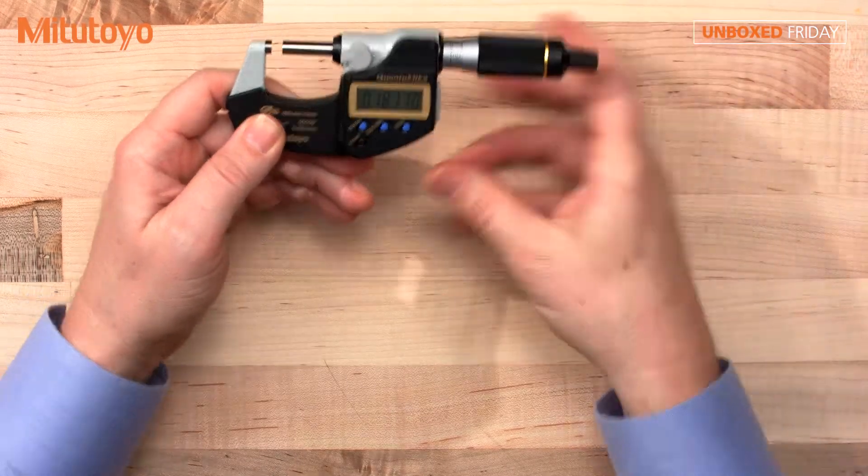This is one of my favorite micrometers — fast and accurate. We hope you've enjoyed this video. If you have any suggestions for future videos, please leave those in the comments below. If you have questions or would like to order a product from Mitutoyo, call us at 888-MITUTOYO or visit mitutoyo.com.